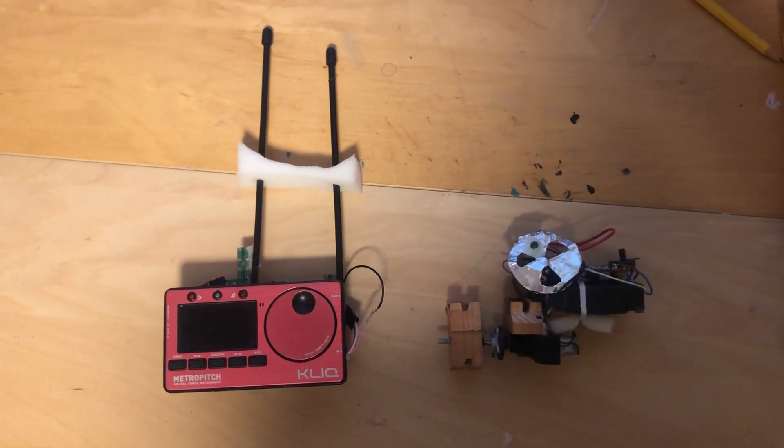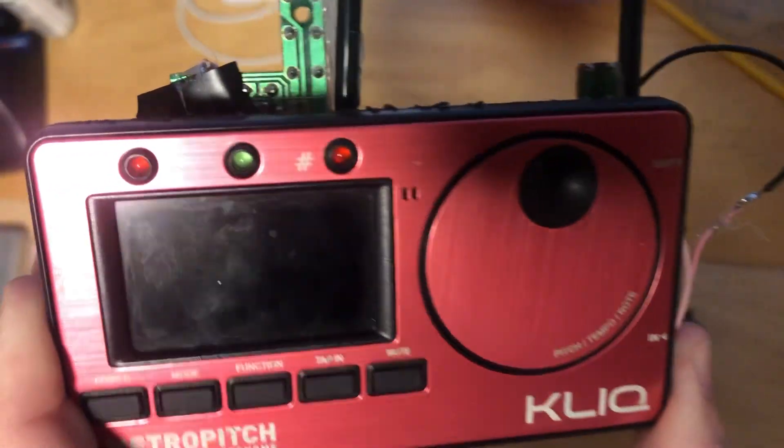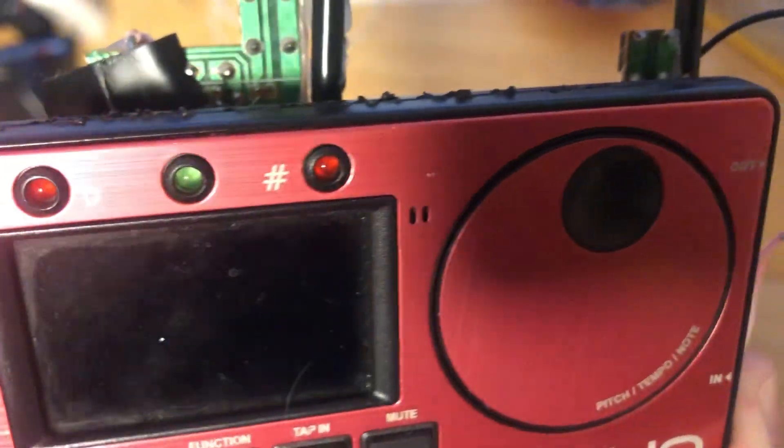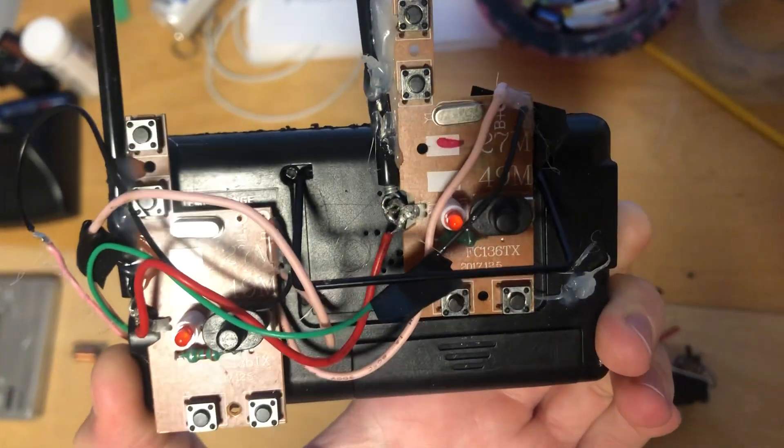Here's a simple breakdown of the automatic trumpet tuner. I'm using a generic tuner and I'm using the flat and sharp indicating lights to power one of the two RC car controller boards.